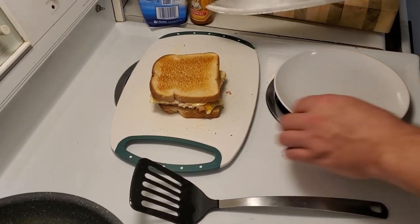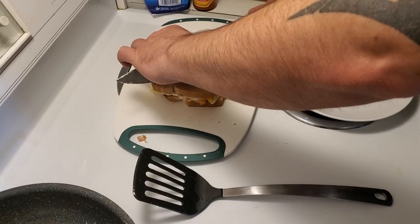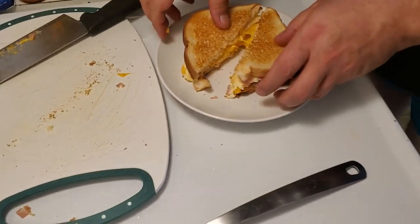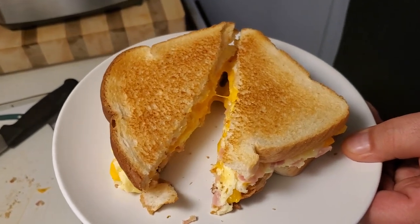Here we go. And here you have it — the lovely Westy sandwich. We'll be right back.